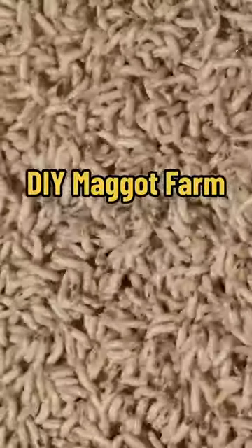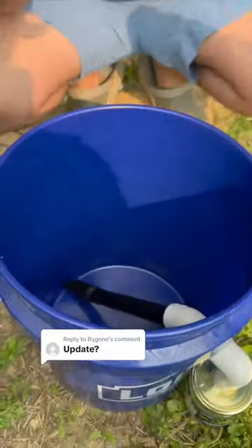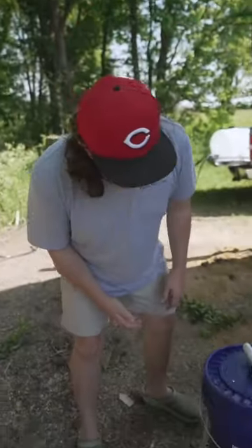We built a DIY maggot farm using a five-gallon bucket after much trial and error on our first attempt at maggot farming. It's been a couple days now, so let's see how well it's working. We got the maggot farm right here.